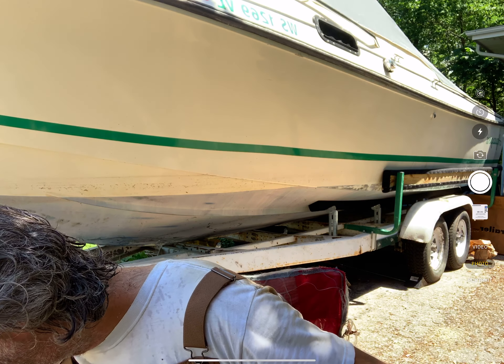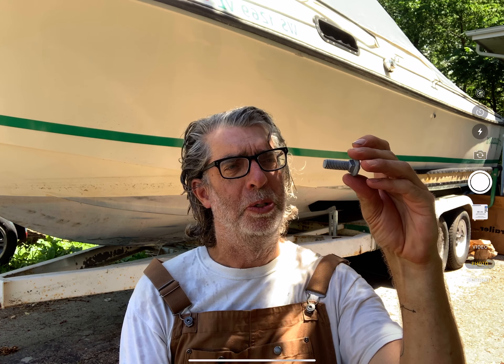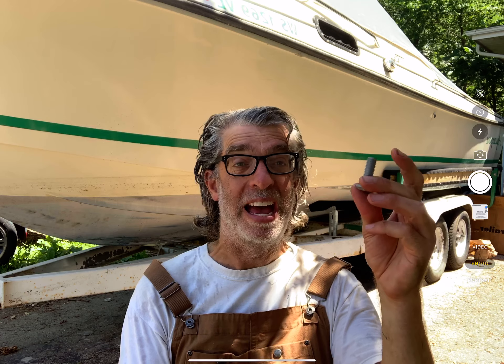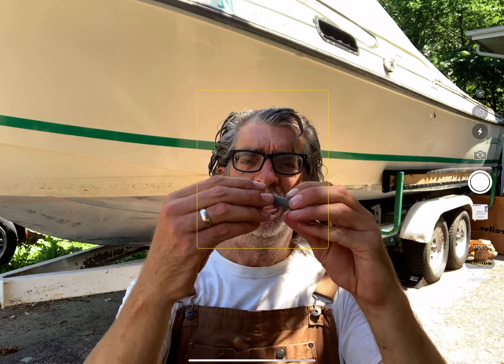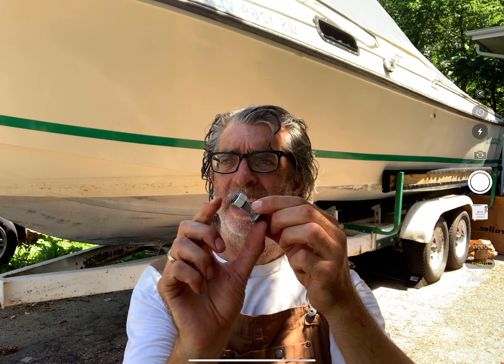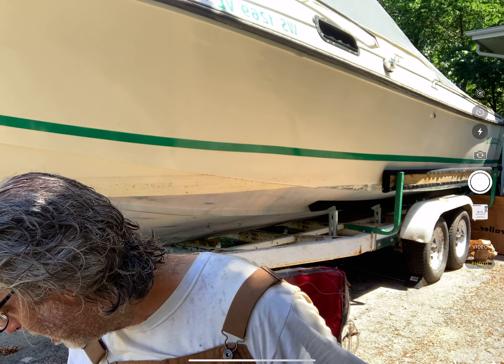I used a carriage bolt like this — this is a half-inch low-strength steel carriage bolt. I wonder how much weight this can hold: 100 pounds, 200 pounds, 500, 1,000 pounds? And then here's a nut that goes on — I wonder how many threads we would need in order to fully engage this so that it can function to its full capacity. We'll probably learn something like that.